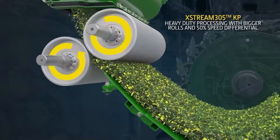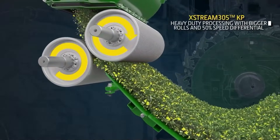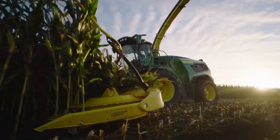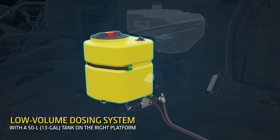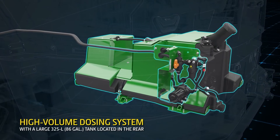We made it easier to crush your nutrient values too, enlarging the surface area of both KP options to improve processing scores. Higher processing scores mean better silage and more milk. And two new integrated inoculant dosing options offer a 14% wider dosing range, and they're even insulated to keep your inoculants cool.